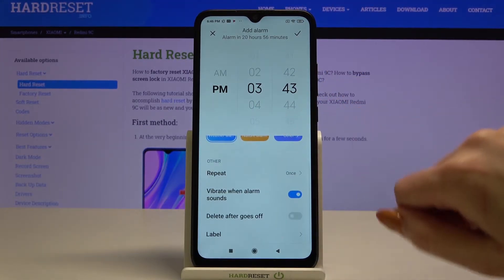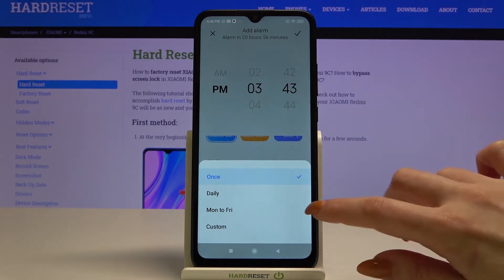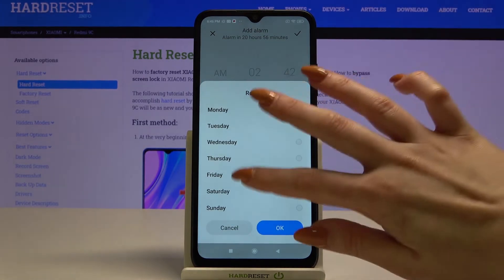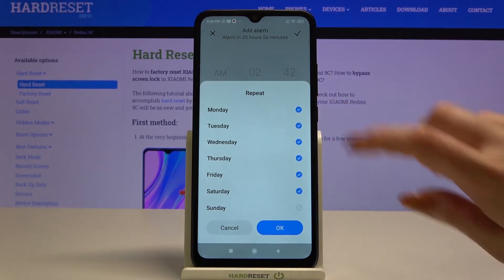Scroll down, tap on repeat and pick days of the week: daily, Monday to Friday, or custom. I will go with custom, so now I can choose the days of the week that I'm interested in, and tap OK.